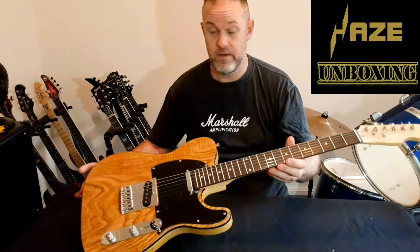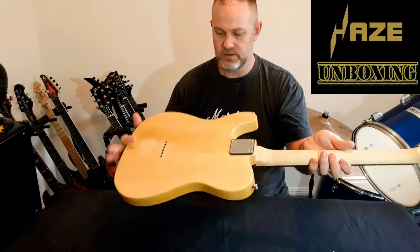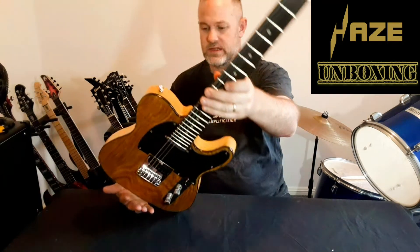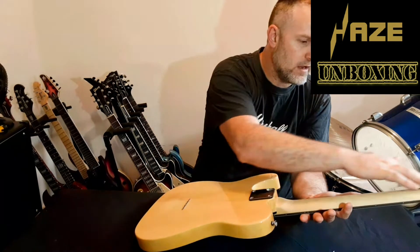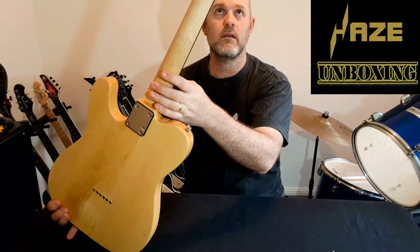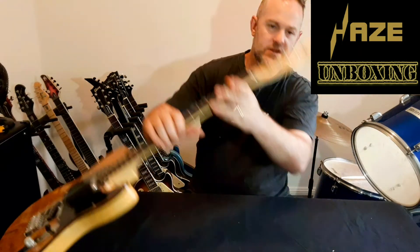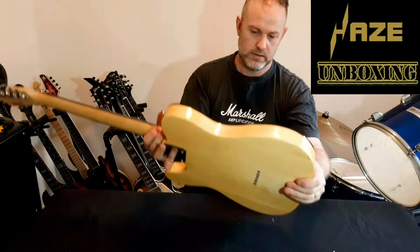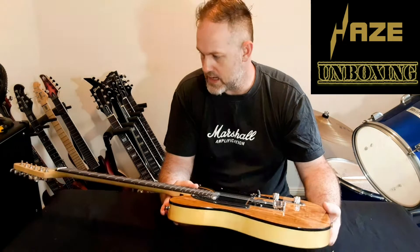Just to let you know, this guitar cost me about two hundred and ten dollars including postage — so a very budget, or I'd say affordable guitar. First glance it doesn't look too bad. There's a little bit of a stain there from whatever the finishing process was. I really like the wood grain on the body and also the grain on the neck. Let's have a look at the truss rod — yeah, okay. And these just look like generic tuners, a little bit like the ones on the Artist guitar I featured not so long ago. First impressions, I'm pretty impressed.